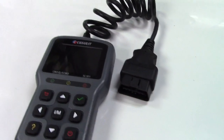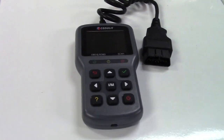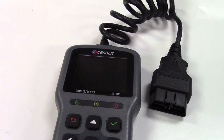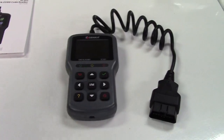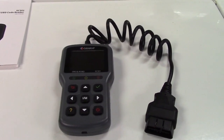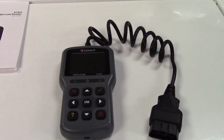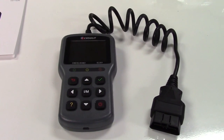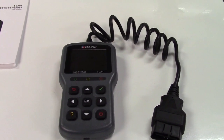Your OBD2 connector is right there, and this has a 2.8-inch color LCD screen. This scan tool will read the codes in your vehicle, so if you have a check engine light on, it can read that, tell you what the code is, and perhaps give you some idea of what's going on and why the light is on.